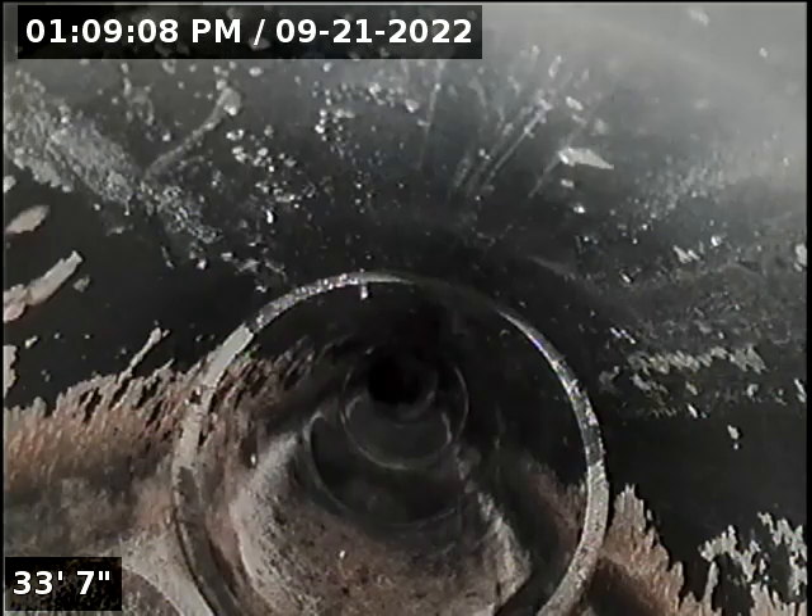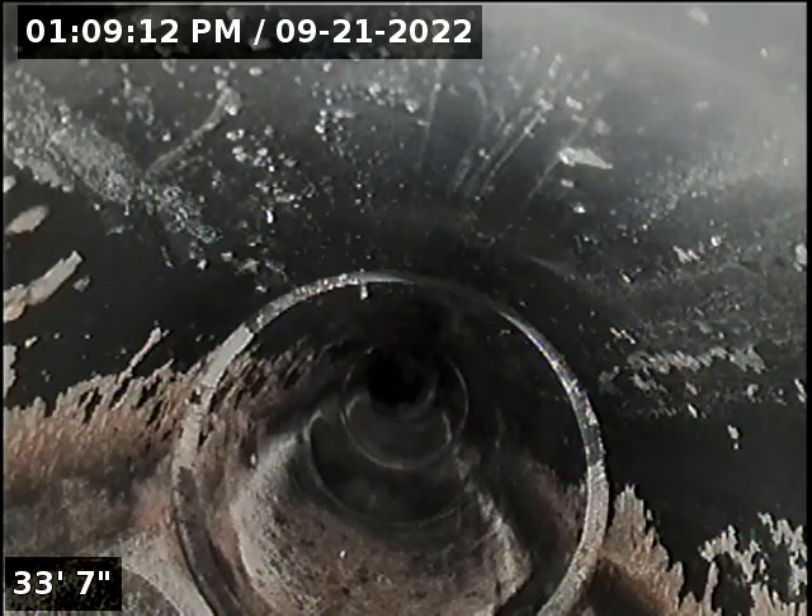I believe those are clean-outs — we'll locate that area. Found and located main clean-outs buried under rocks in front. Remove dirt as needed, exposing clean-outs. We'll run the rest of the main from the clean-out, and also run the clean-out under the house to ensure we have all of the main.